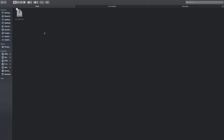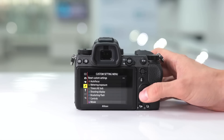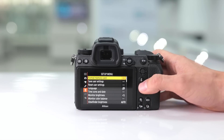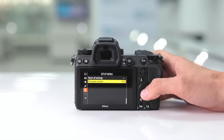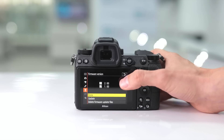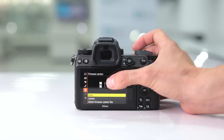Transfer the file to your memory card and once it's finished transferring, safely eject it and insert the memory card into your camera. Head over to the camera setup menu — at the top you'll see format memory card. Hit up and that will take you directly to firmware version. Once firmware version is highlighted, press OK. This will show you the firmware version of the lens and of the camera, noted as C.